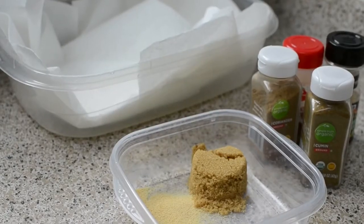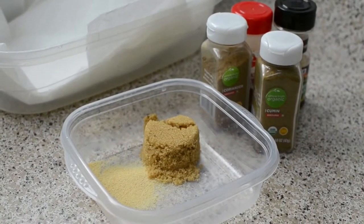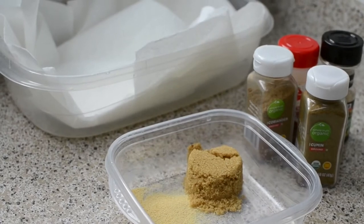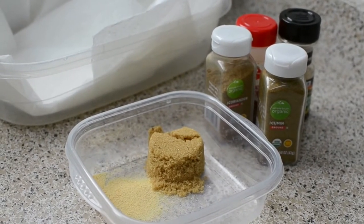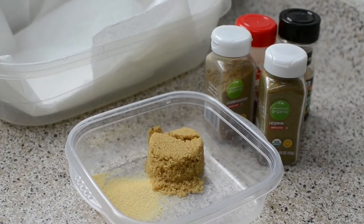Hey guys, today on Misha's Corner I'll be making some cheesy pepper chicken. I made this recipe before a while ago on my cell phone, so I want to update it and probably make it even better.